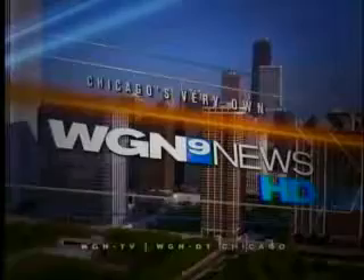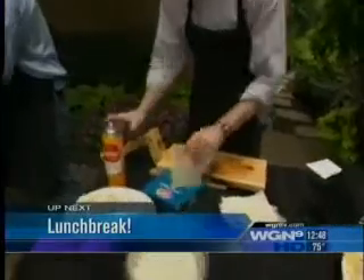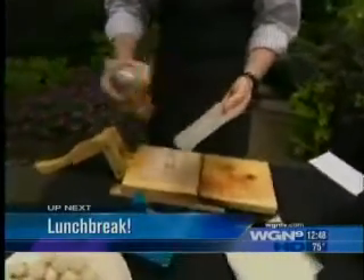This is Chicago's very own WGN News at Noon. The sons of one of the most famous restaurateurs in the country are here for lunch break. Their new establishment: Hub 51 in River North.